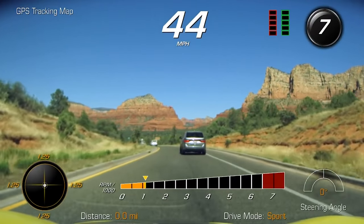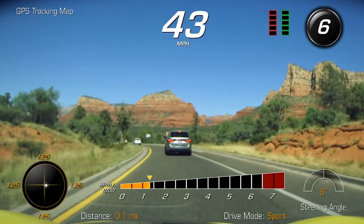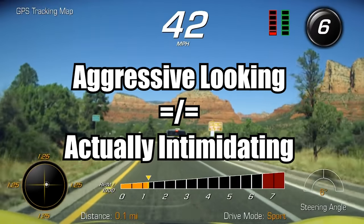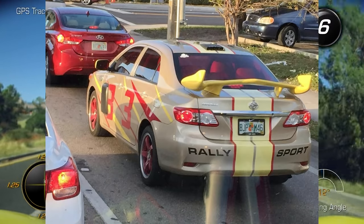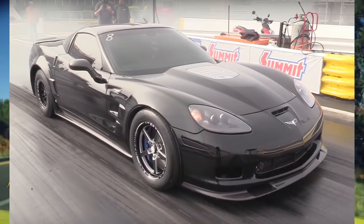A lot of people like to think the modifications they're adding to their car makes it look more aggressive, but looking more aggressive and actually being more aggressive are two very different things. In today's video, we're foregoing form for the sake of function as we discuss the most intimidating car modifications.